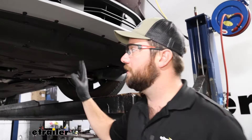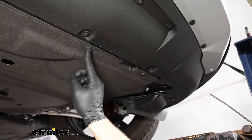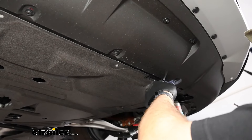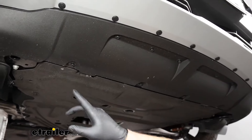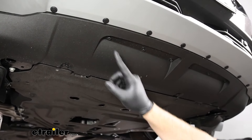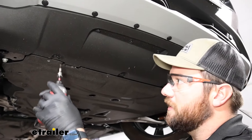Underneath our vehicle, we're going to have several different screws to remove. You'll have four 7-millimeter bolts to remove — I did the other side, we have to take these two out. Then there are 10 T30 Torx bit screws to remove, with five on both sides. We'll get those taken down.